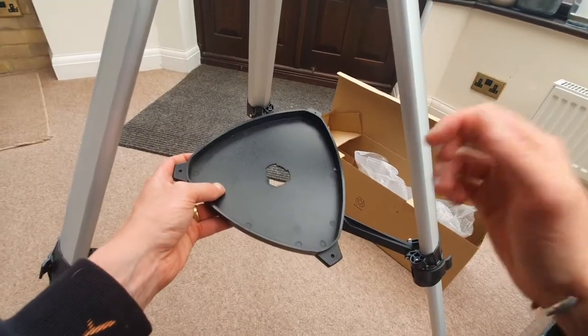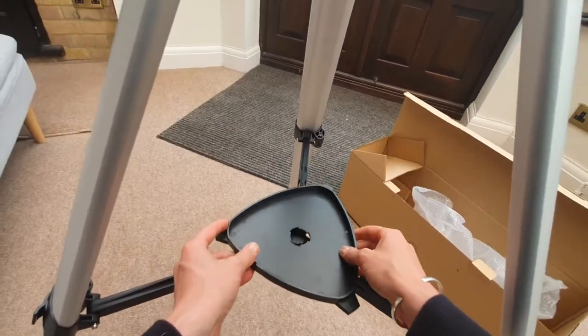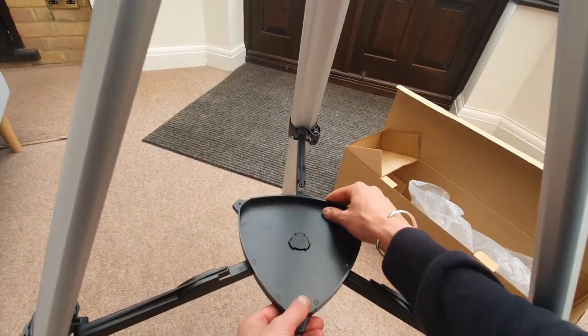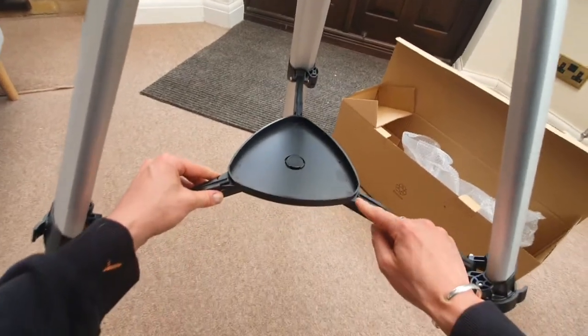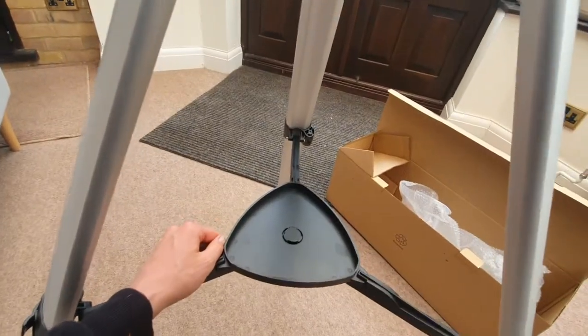Now it's time to put the accessory tray on. Line up the slots on the tray and then twist clockwise so that it locks in place. You should now see that it is securely locked onto the tripod.